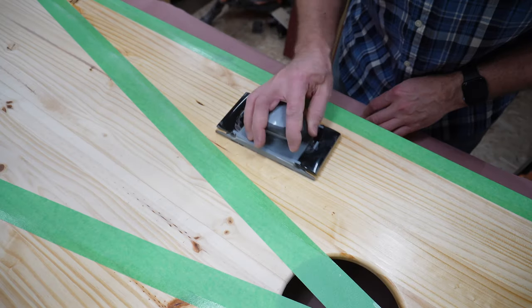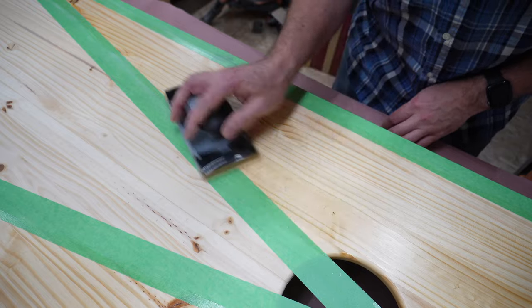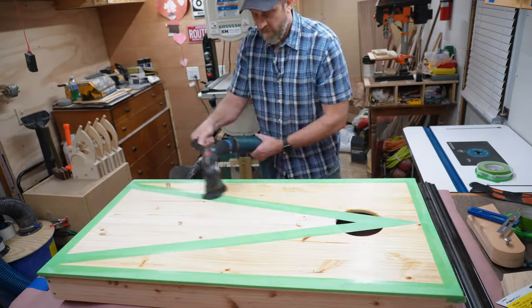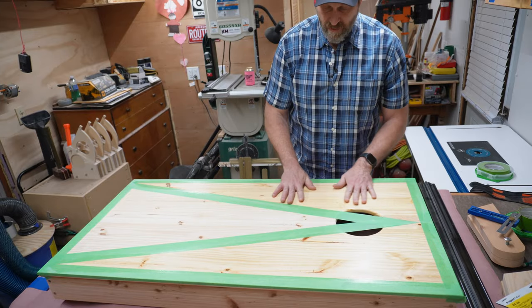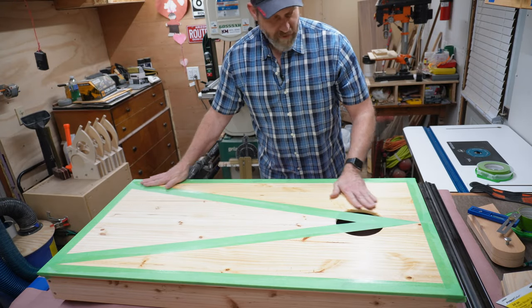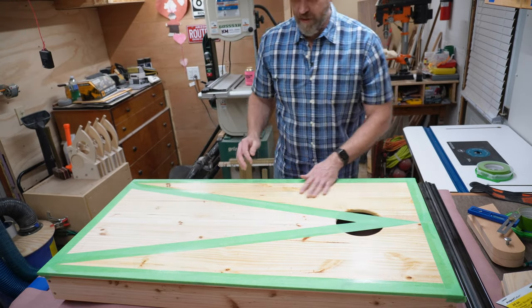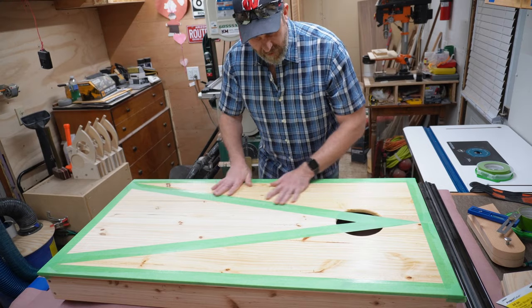Just a really light touch — just the weight of the sander. And now they're buttery smooth as a baby's tuchus. They're like butter. Nice.